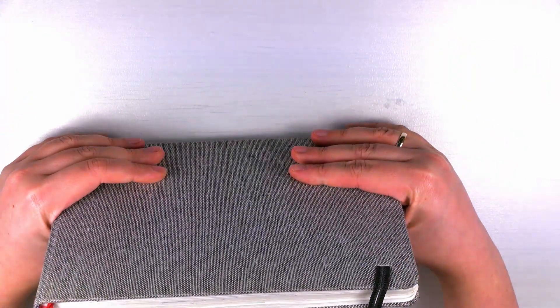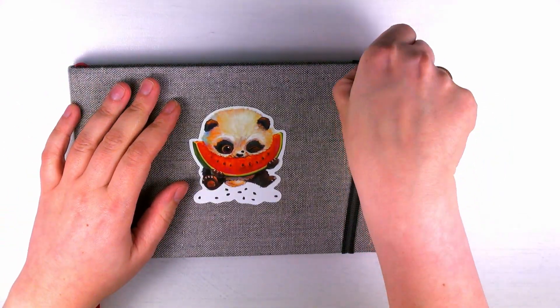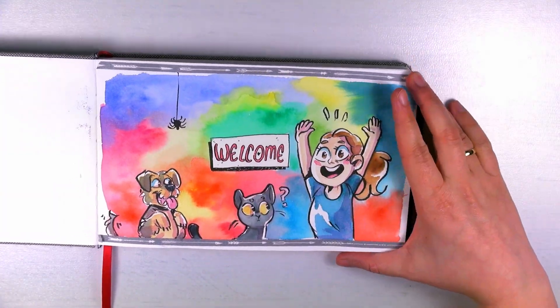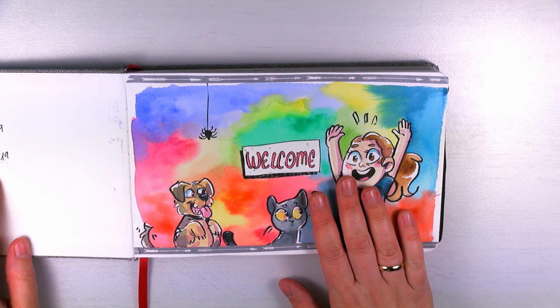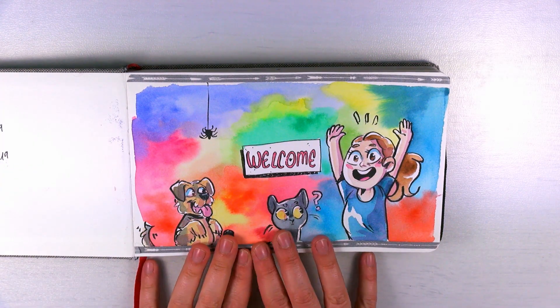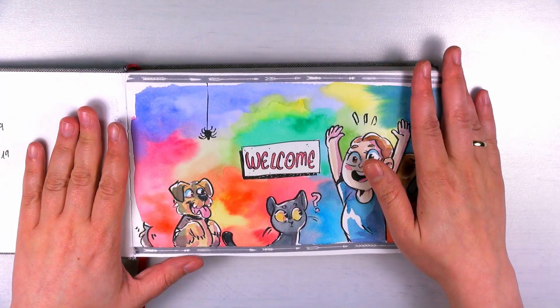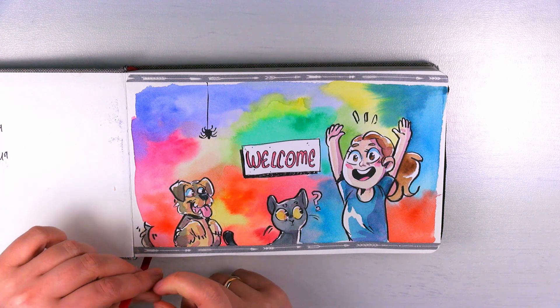I'm such a fangirl, oh my gosh. So this is landscape format, which is a bit weird to film, but we'll manage. I started this on the 21st of August 2019 and finished it on the 26th of September 2019. I drew myself, my cat, our dog, and a spider because our house is made of spider webs apparently.